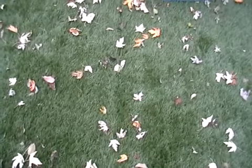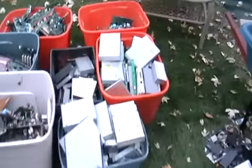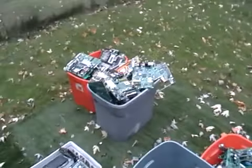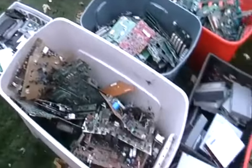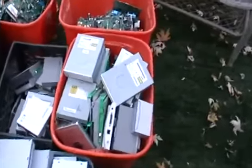Hey guys, it's Mike the Scrapper. I have some electronic stuff I'm going to get rid of today and I just want to show you guys what it is before I go to the scrapyard. It's pretty much all computer stuff and I want to go through with you what it is so you guys know in advance before you take your stuff to the scrapyard.